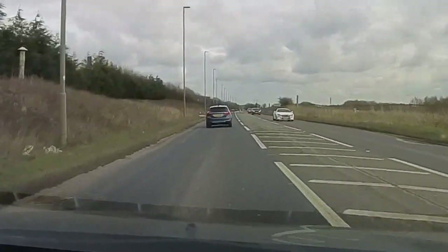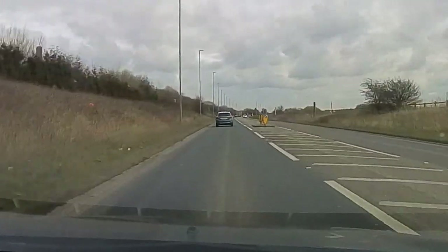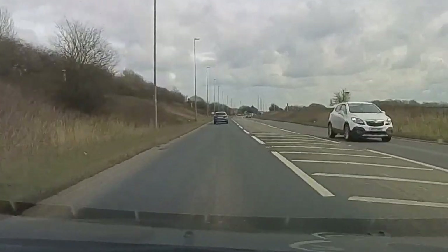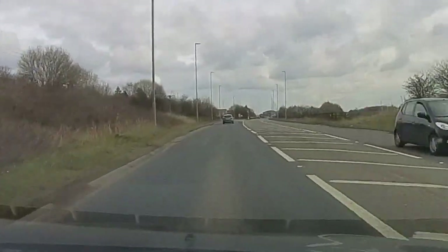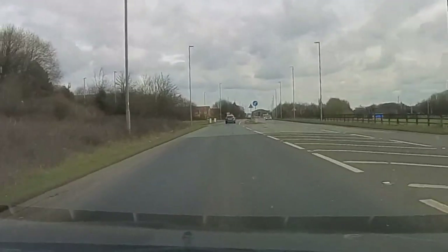So the last one, heading towards Morley from Bradford. Now this is the most complicated from the point of view - there's no easy way to direct you into the lane you want. When you follow the Morley sign from here, we need the second of the four lanes.